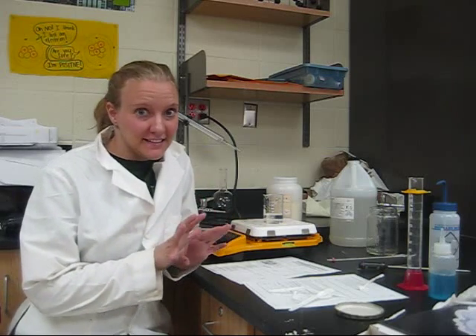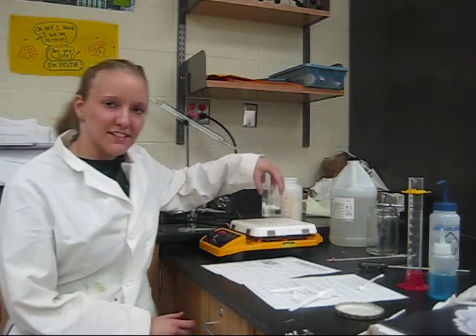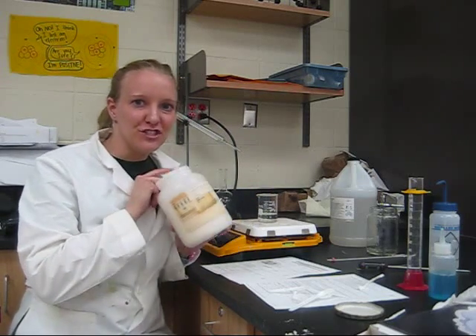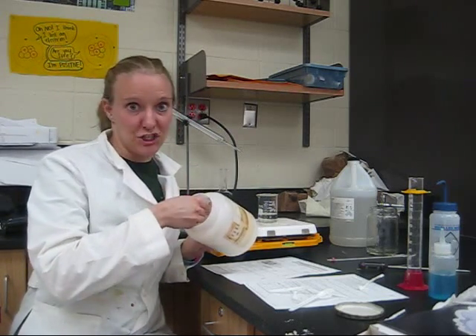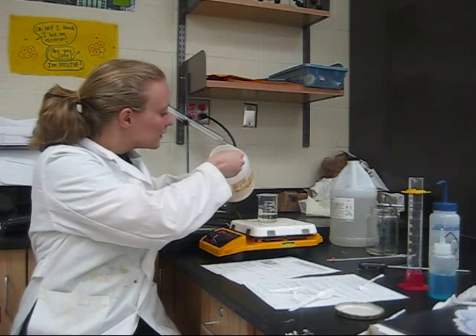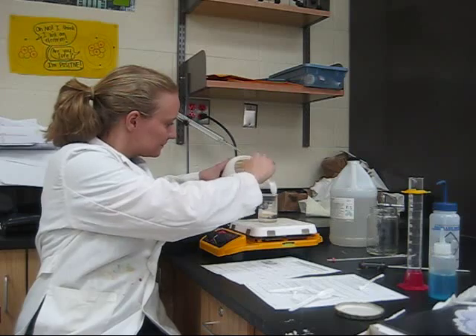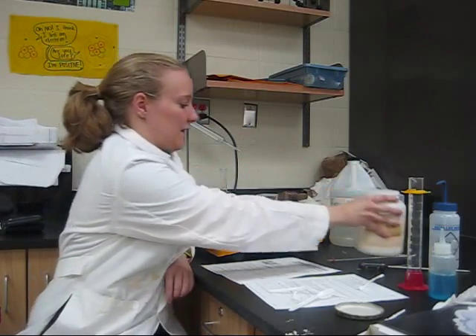Today we're going to be making everlasting bubbles. I have 60 milliliters of distilled water. I'm going to add a spoonful of gelatin, which is the same stuff that's in Jell-O, and we're going to heat it up until 90 degrees.